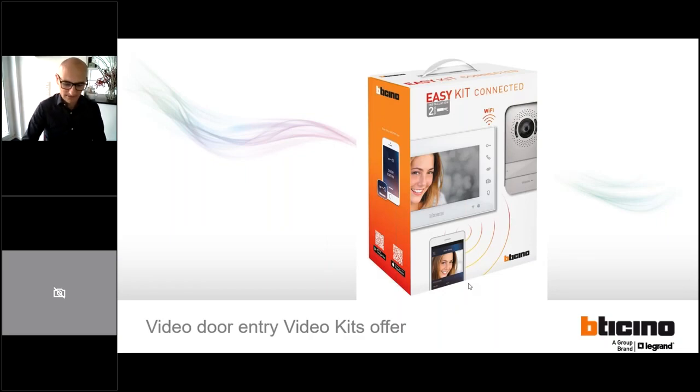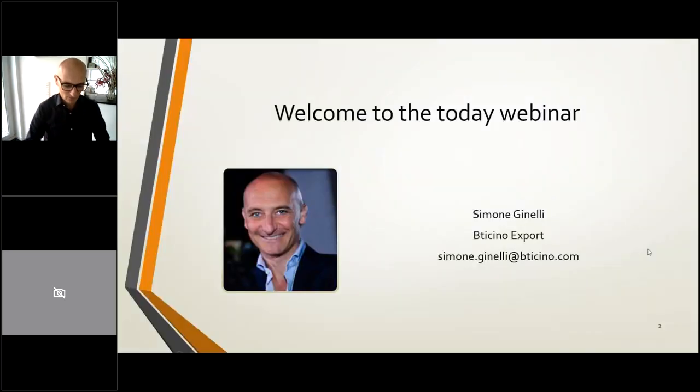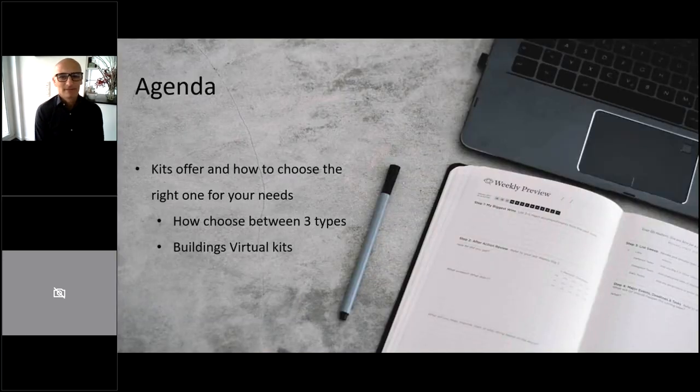We will talk today about the kits. From those who don't know me, I'm Simone Ginelli, I'm in charge of the export of BTC. Today the agenda is the kits offer and how to choose the right one for your needs. We will see the types of kits we have, which one is best for which time, and as well how to make the bigger solution.